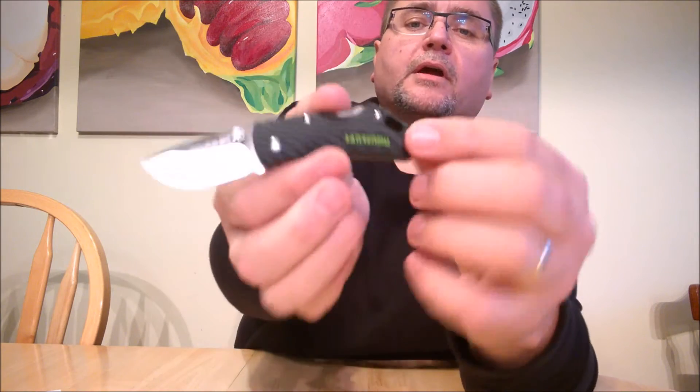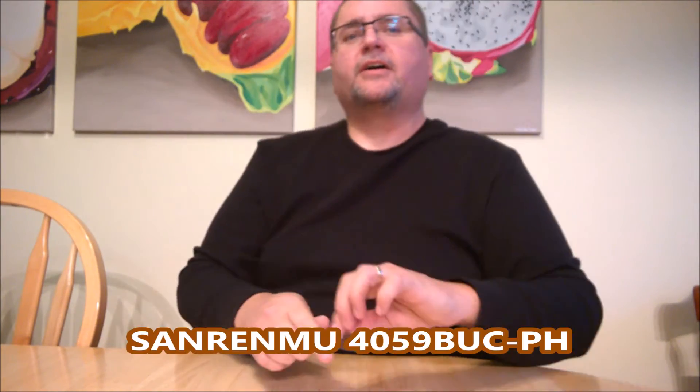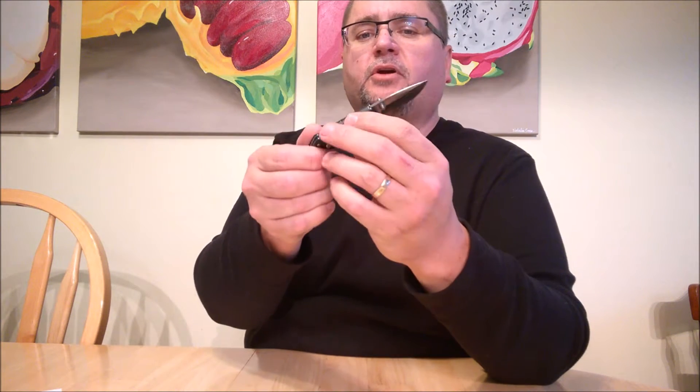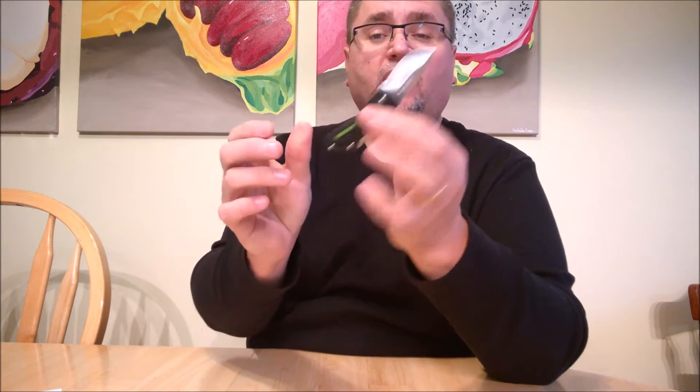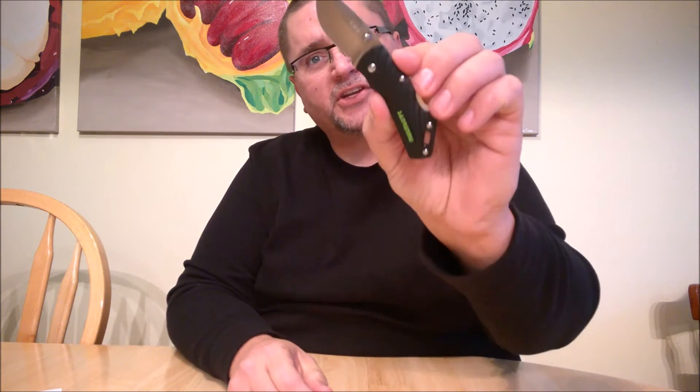This is the San Renmu 4059 — we can see the name right there. We've got a tiny little almost 2-inch blade, G10 handle, all the good materials, while the steel is 8CR14MOV. It's a decent little knife, and if you're interested in little knives at all, stick around and we'll take a good look at this 4059 by San Renmu.